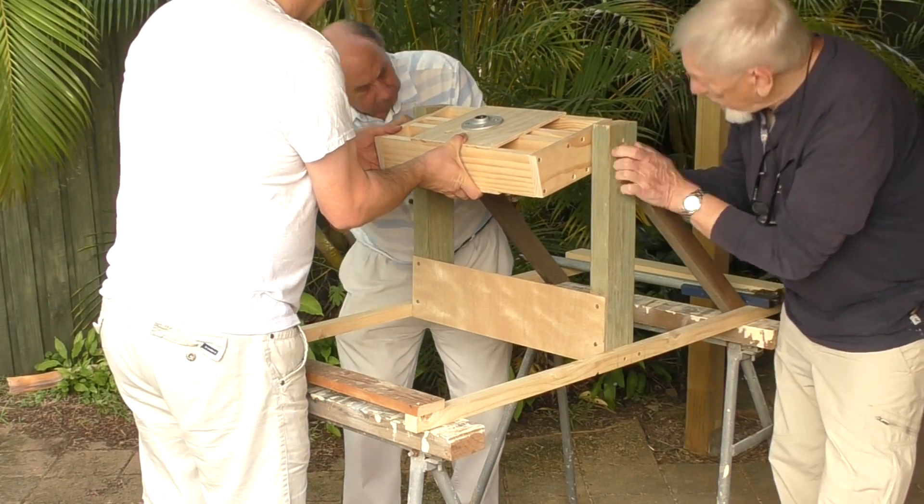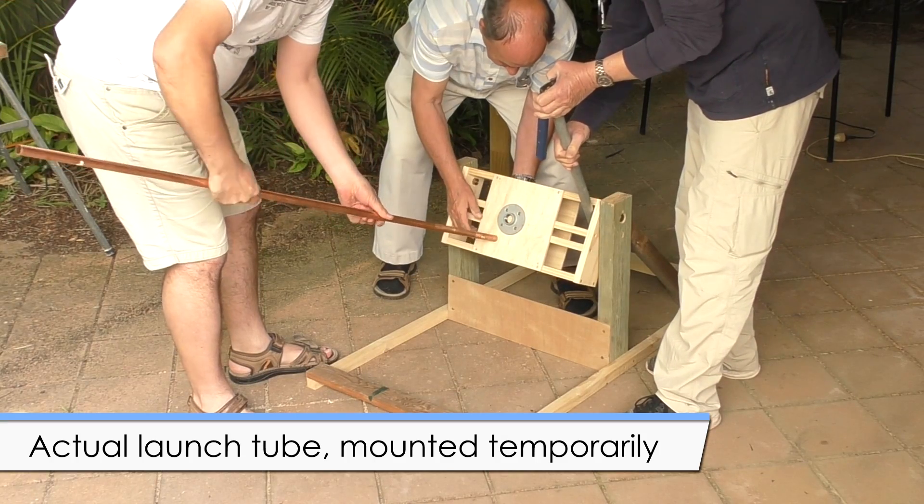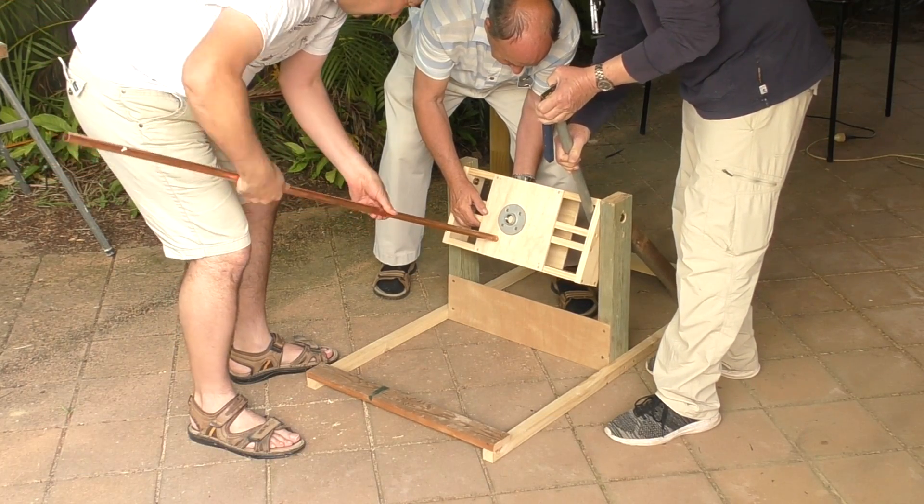Here's the tiltable platform. For simplicity, we've included only one of the launch tubes in the mock-up and we also included the central release head.